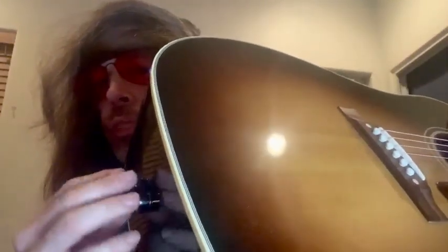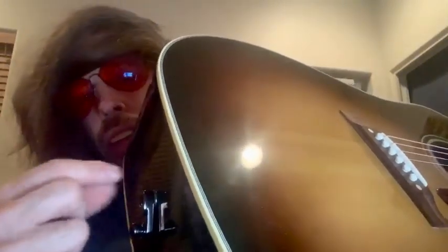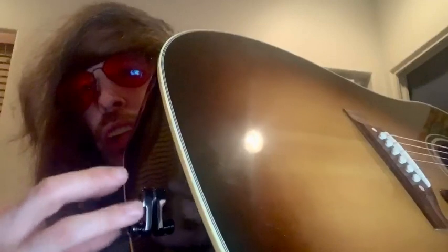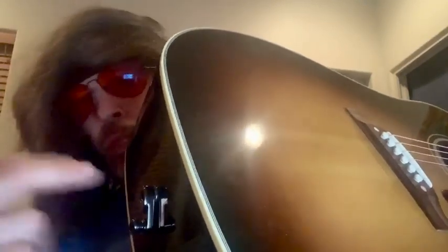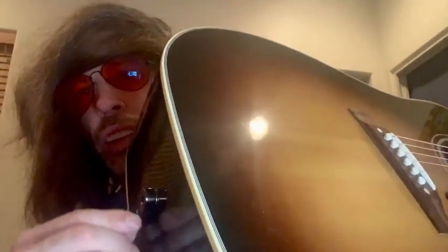I took off the LR Baggs bronze-colored VTC that was on here, put this on, and it just tightens up. It's facing me at an angle, which is what you want, and it doesn't even touch the guitar. You can see I can place this little fortune right between it — it never touches the guitar.